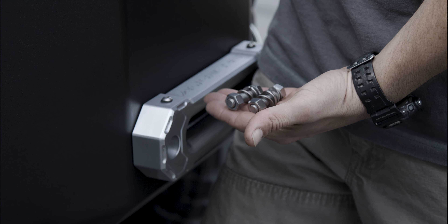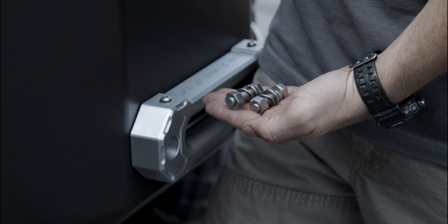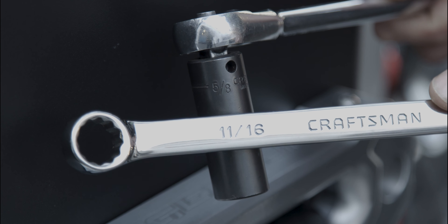Hey, thanks for joining us. Let's talk Fairleads. We're going to go over how we make them, why we make them the way that we do, we are going to go over some features and benefits that make ours unique, and we're also going to see a cross-section of the Fairlead to show you exactly why the Agency 6 lineup works as well as it does.